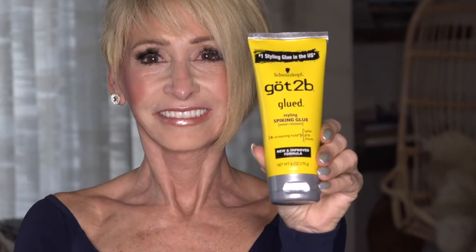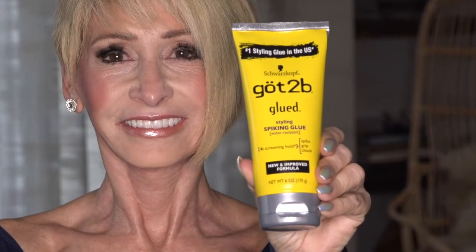This product is incredible for wigs and for keeping your wig on. You can have a major wind come in and your wig will not come off. It's called Got to Be Glued — it's the yellow package. What you do is before you put your wig on, you line the tip of your forehead and hairline with just a small amount.